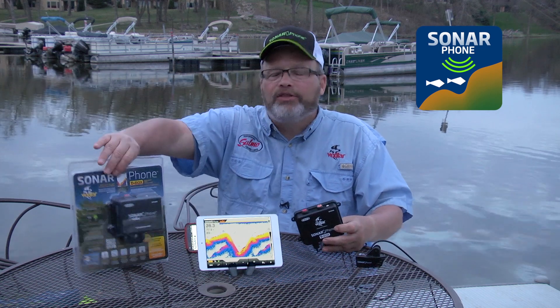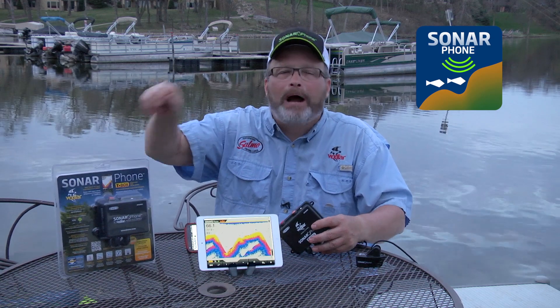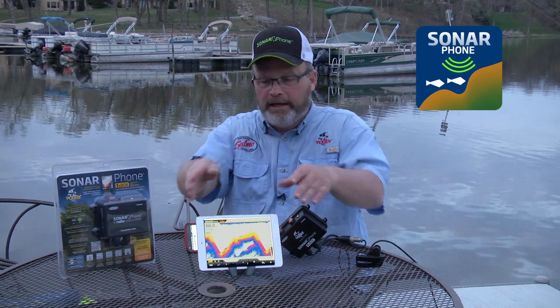The Sonarphone comes with everything you need to install the system. It even comes with an arm band and a DC power supply jack so you can plug it into your tablet and use it in your boat all day long.